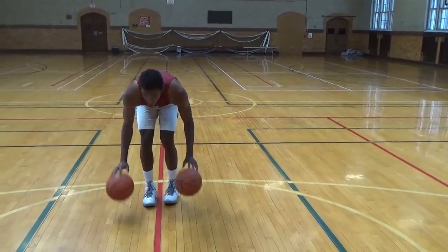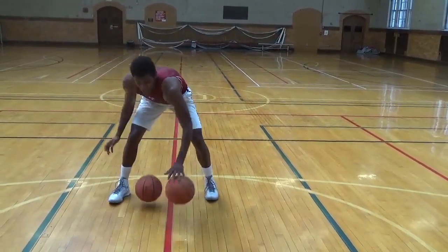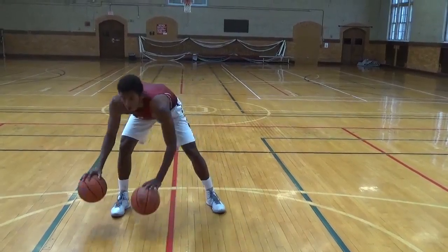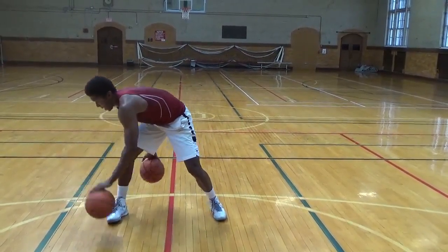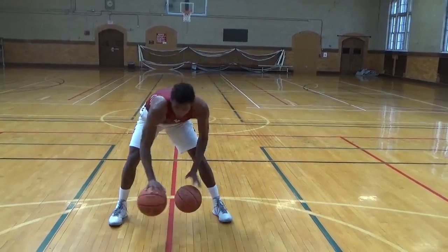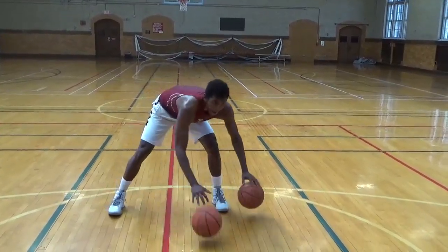Spread the legs — figure eights. Have one ball follow the other, swap. Bring the left around, throw it up. You're doing it a little different than what I'm looking for, but this works too.